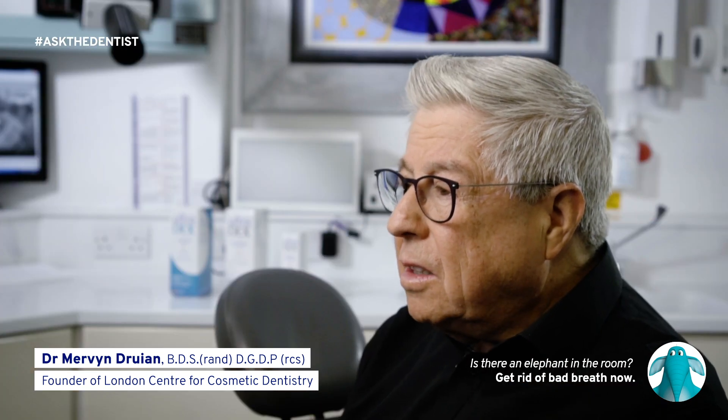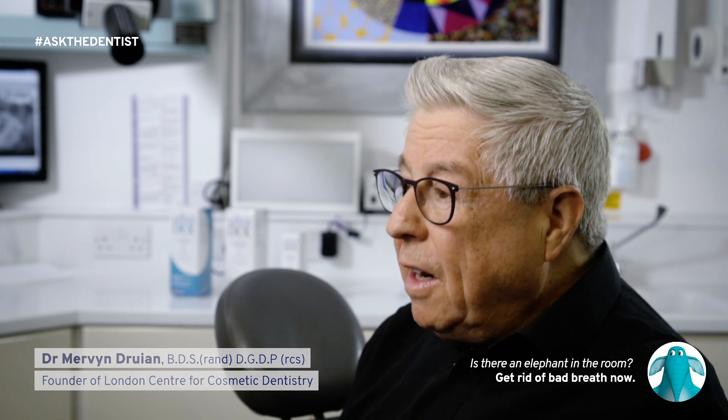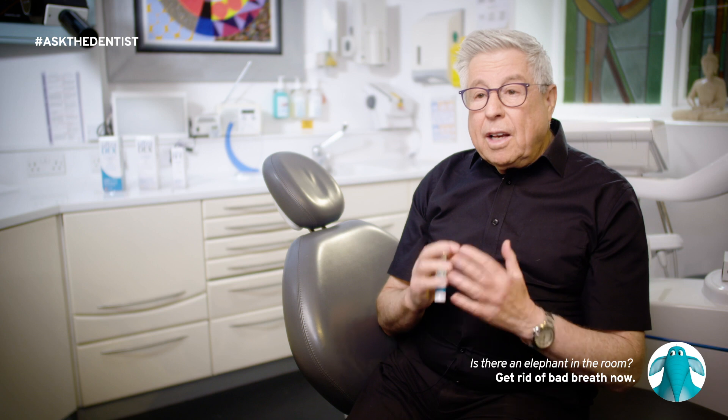It's better to rinse with something like Ultradex Oral Rinse because that will help to keep your mouth really fresh. We recommend that patients use a mouthwash twice a day — in the morning when finished brushing their teeth following breakfast, and then in the evening, the last thing before bed, have a really good rinse and then nothing to eat or drink afterwards.